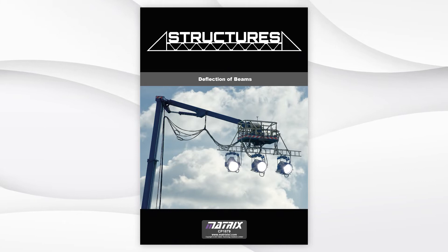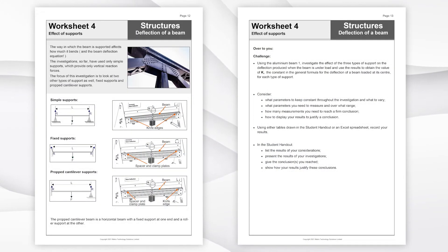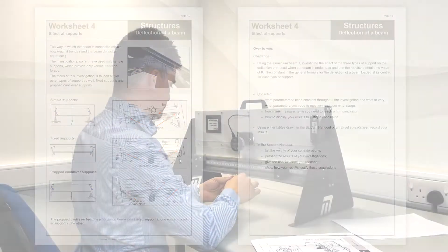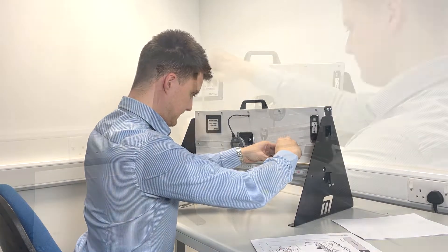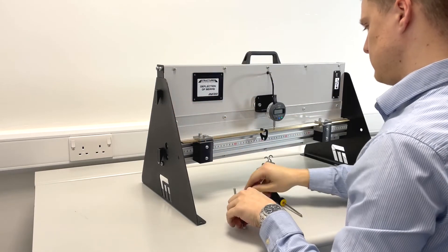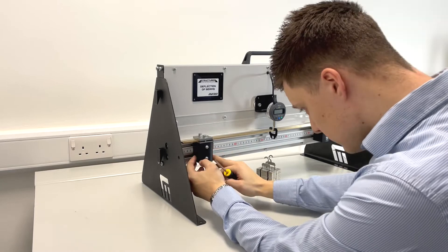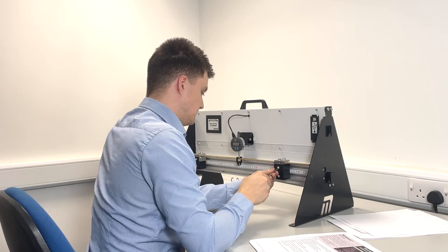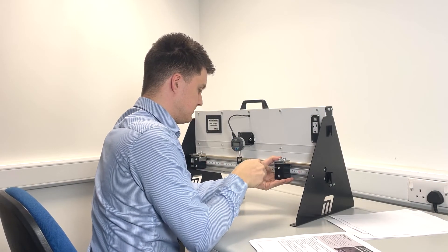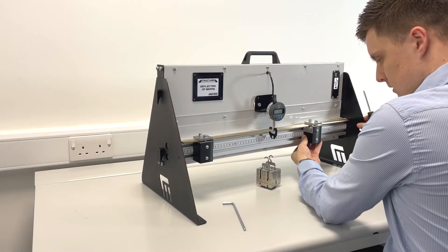We are looking at worksheet four on page three of the curriculum. The focus of this investigation is to look at the two types of support: fixed supports and propped cantilever supports. The student will set up the experiment based on the worksheet they have chosen, and in this instance, we are installing the brass beam. Simple screws make it easier for the student to change the beam, move the chucks, change the support type, and secure everything into place.